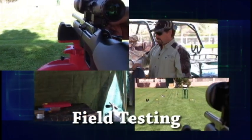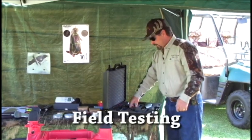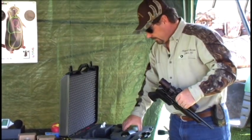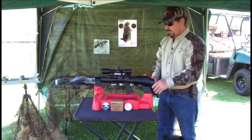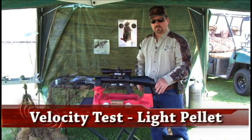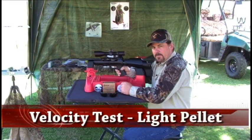Hello and welcome back to the range. Today we're going to be shooting the FX Verminator — a small, compact little gun. I'm going to fill it to 200 bar. First we're going to start with some velocity tests to see what it does with a light pellet and what it does with a heavy pellet for energy. We're going to start with the Beeman laser pellet in .177 caliber.